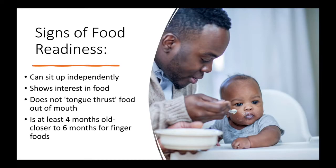I wanted to talk a little bit about how we know that baby is ready to start foods. If baby is between four and six months old, typically you start introducing some foods. You want to make sure that they are ready though, by testing if they can sit up independently in their high chair, if they are showing an interest in food like watching you eat, and if they don't do the tongue thrust when food goes in their mouths.